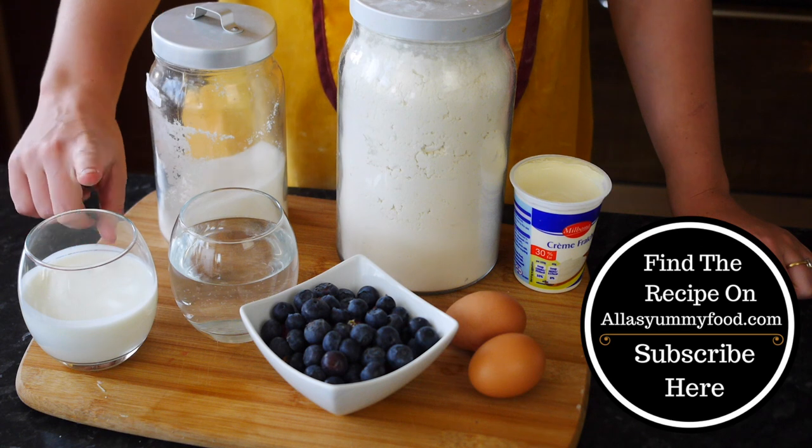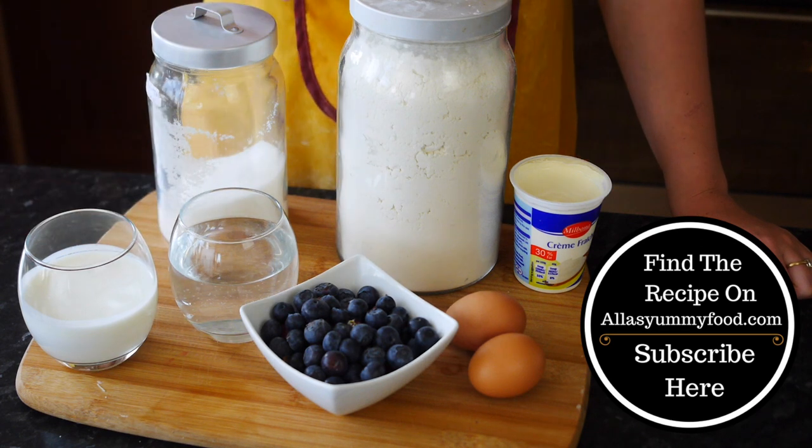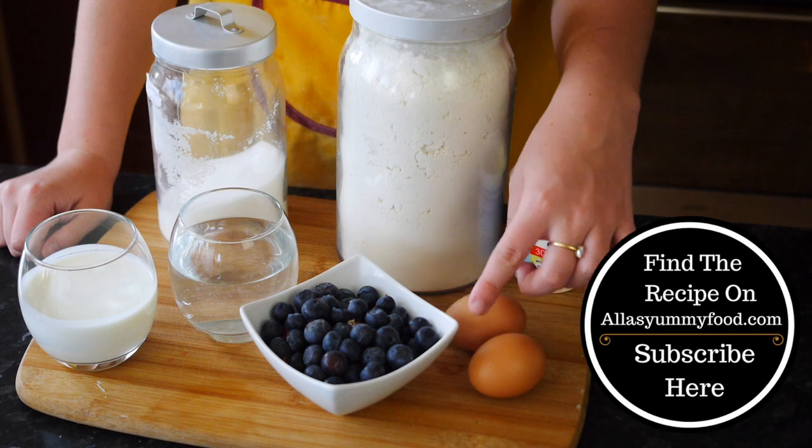We are going to need buttermilk, warm water, sugar, plain white flour, sour cream, eggs, and fresh blueberries.